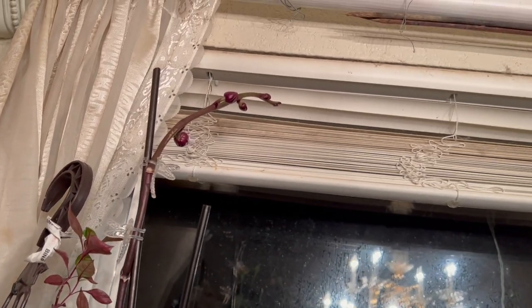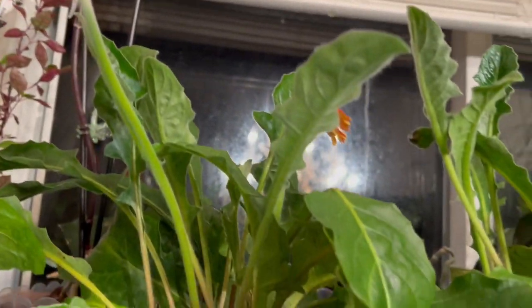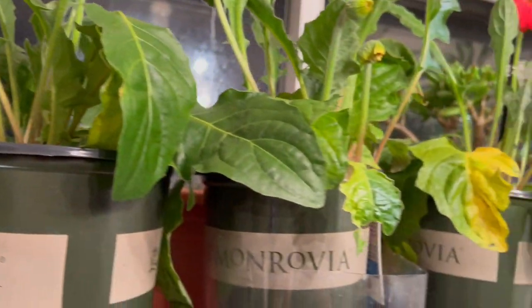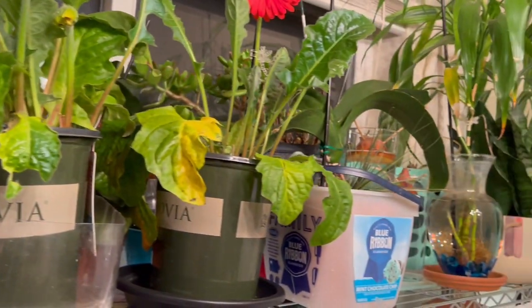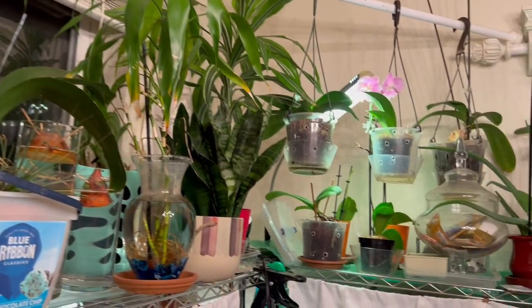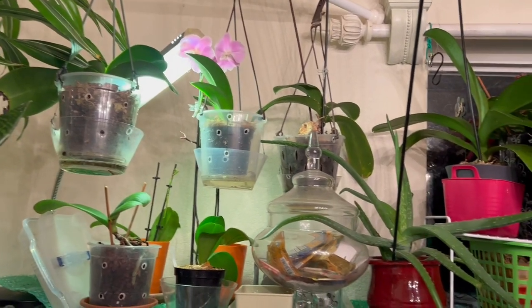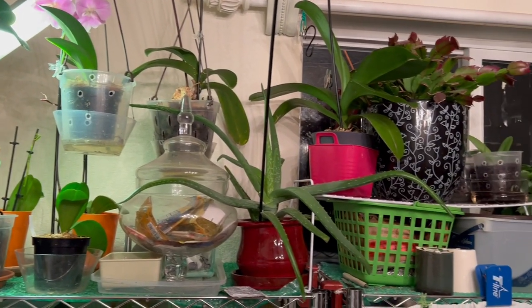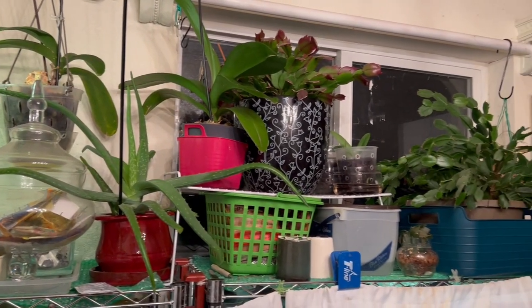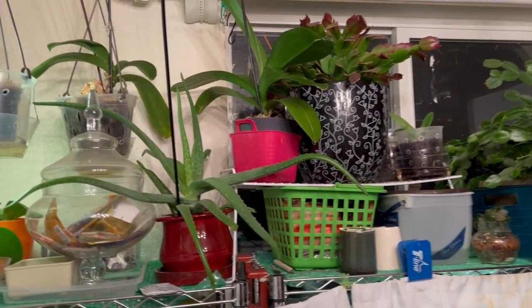I have that orchid getting ready to bloom right here — see that? This is my window where I keep a lot of my plants, as you can see. These are the shelves I got from Lowe's, and that's where all my plants are.